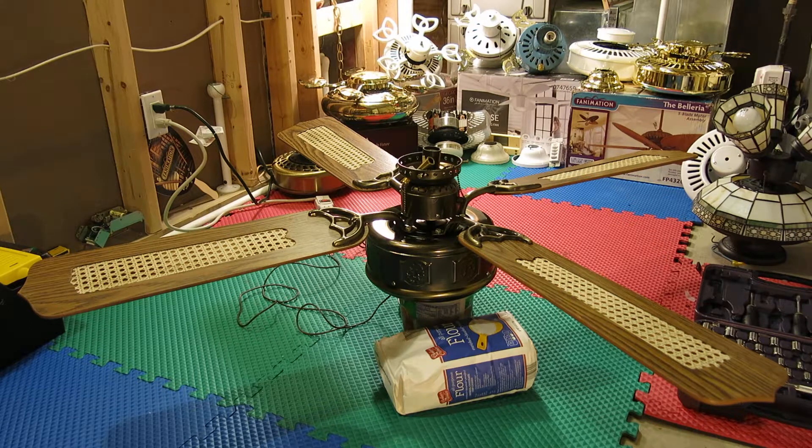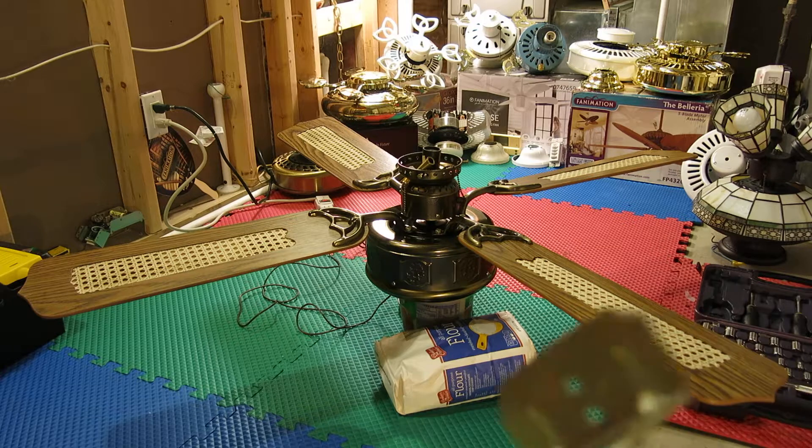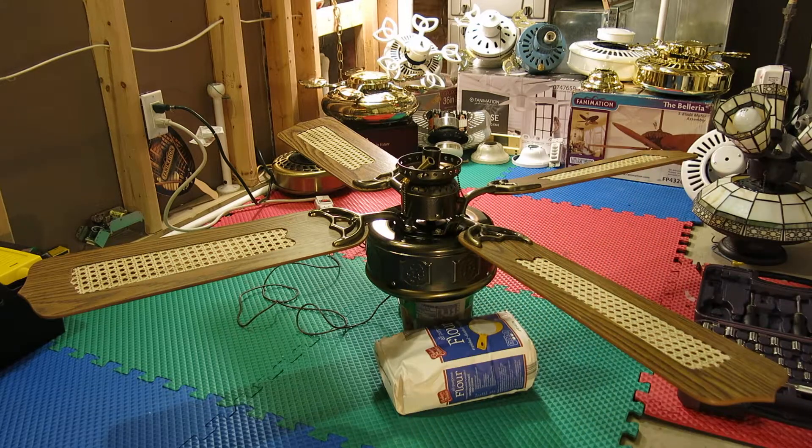It came with two. It's complete — mounting brackets, blades, and canopy. The other SMC Empire is behind me. That one is in worse condition than this one; this one is the better one. But it is more loud. And this is in antique brass.